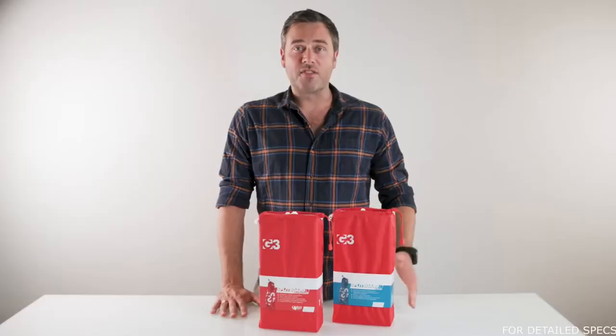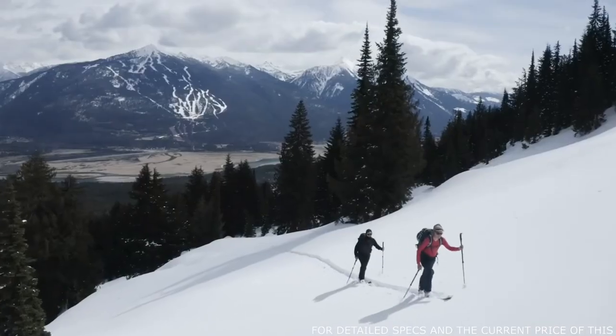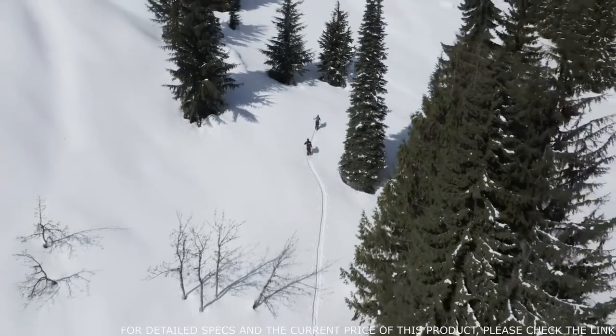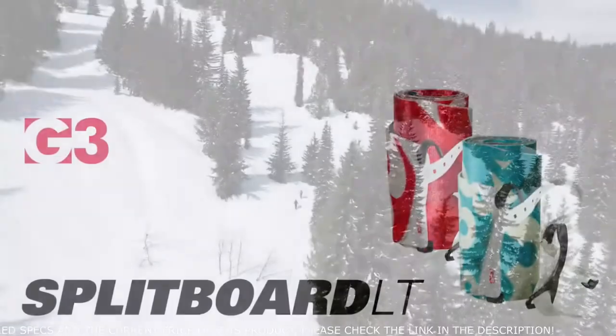The Glide Plush is truly the skin to beat. With the optimal amount of glide and durability, this mohair nylon blend really shines in cold and dry conditions. It's become a fan favorite across all skin models. If you are a splitter looking to lighten and speed up your backcountry kit, look no further than the Splitboard LT Climbing Skins.